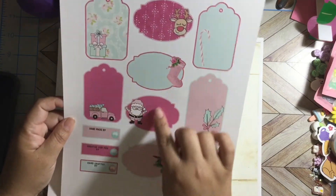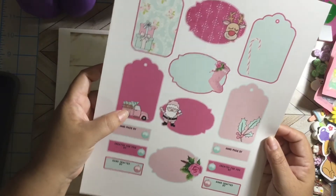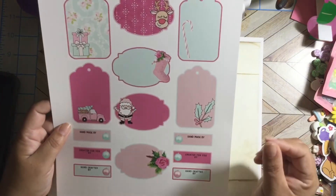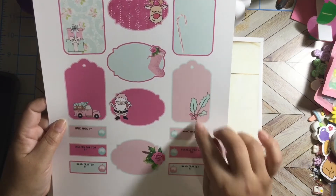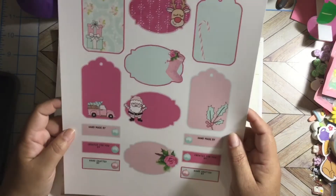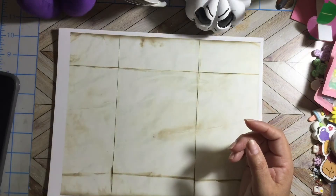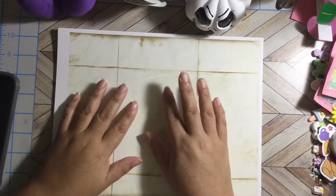Oh my gosh, I love these labels — look at the presents, the Christmas tree, a pink truck, a cute reindeer, a candy cane, a mistletoe with berries, Christmas boots and stocking, and of course these beautiful pink roses. That's everything in that kit.